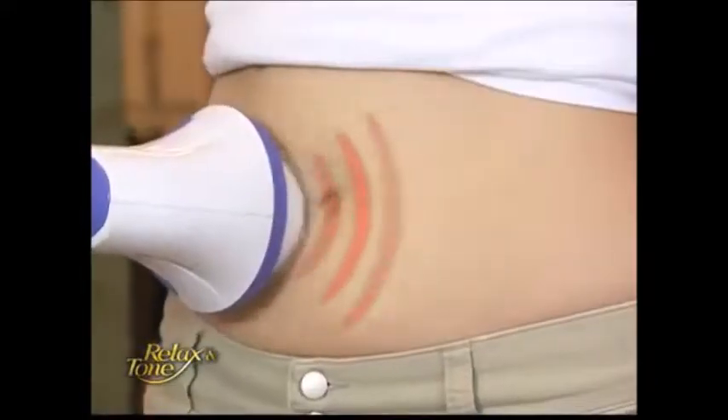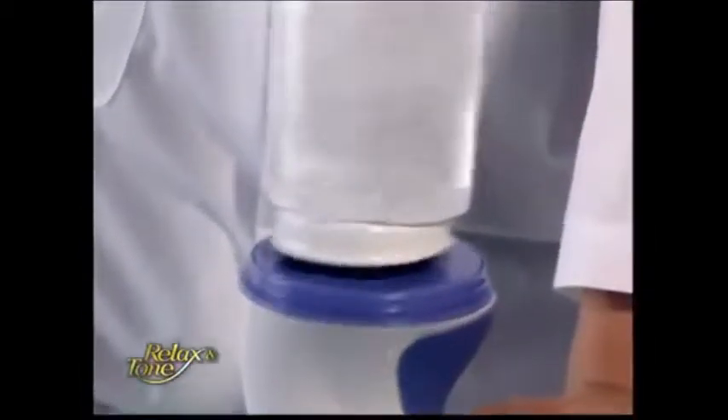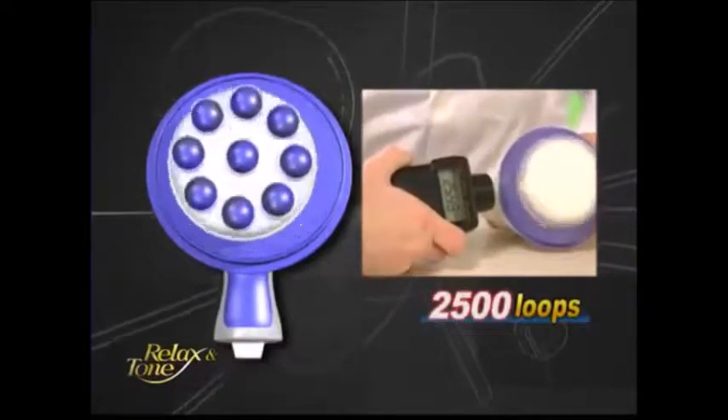What differentiates Relax & Tone from common massagers on the market is the intensity of vibration it generates, the amount of calories it burns, its far superior massaging functions, and most importantly, its unique off-centered axis technology.